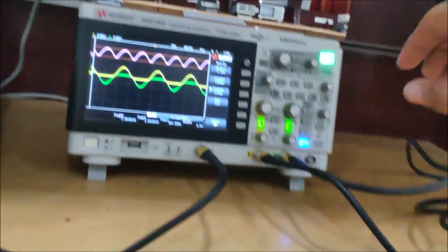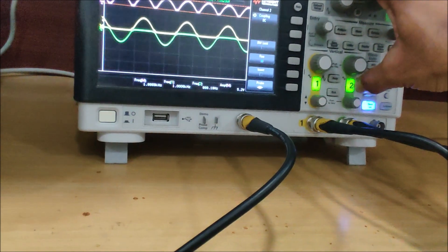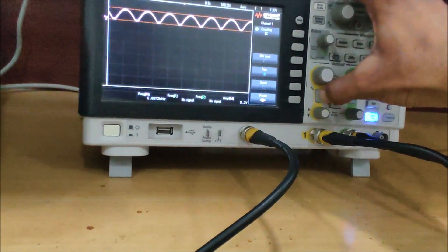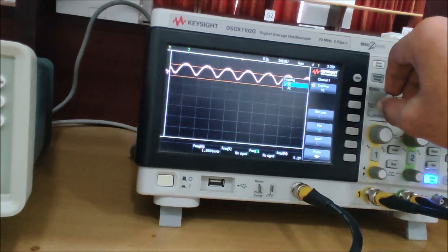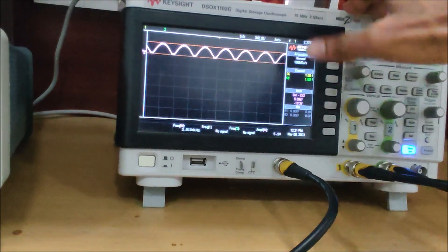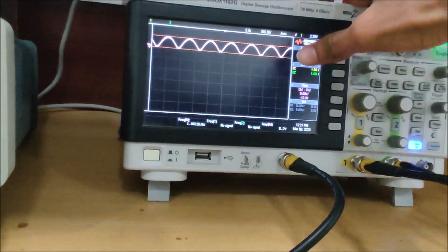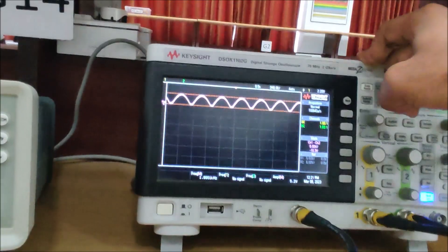One more thing: even if we shut down the probe connection on the output side, we can still see the waveform because the sensing is being done. We are just not monitoring the output on screen, so we can shut the output probes down and the circuit still works.